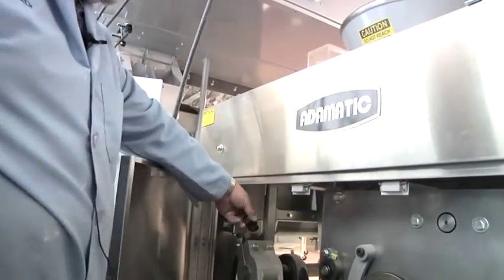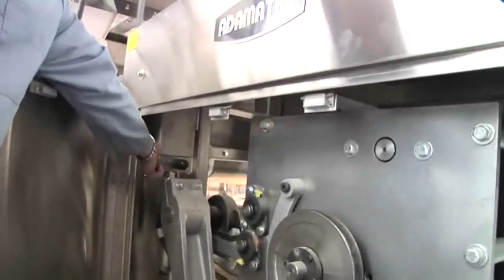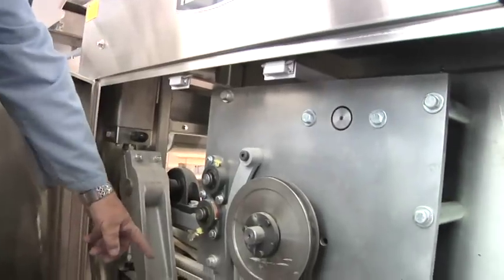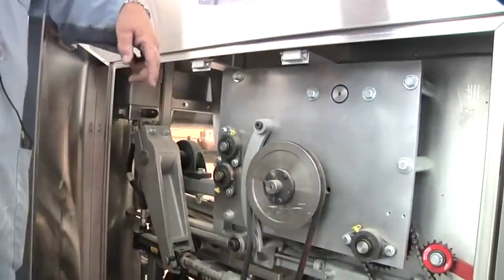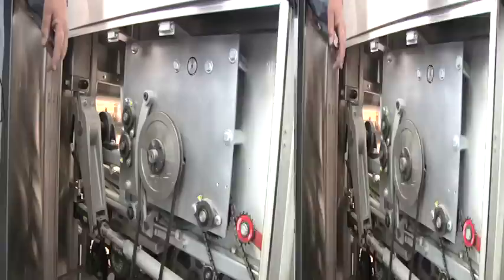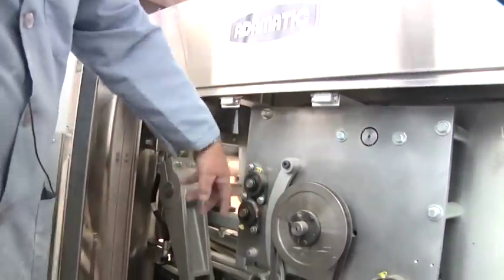There is another control valve in here — it looks like the head of a bolt. That's a check valve: as the cylinder compresses when pushing the dough, it allows the fluid to get back into the cylinder for the next push. So those are two control valves here. The rest of it is just general sanitation, keeping the chains oiled, and checking the belts.